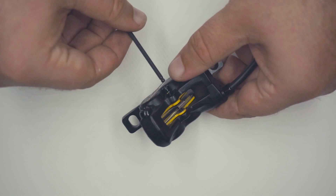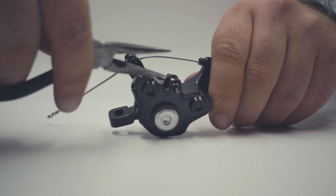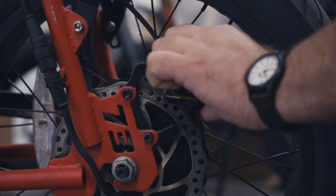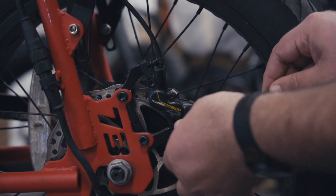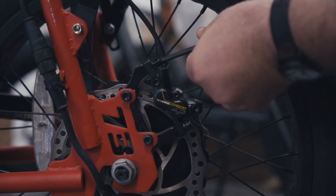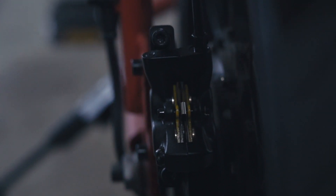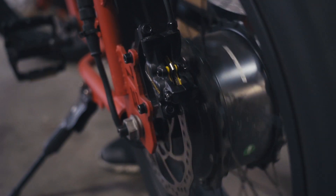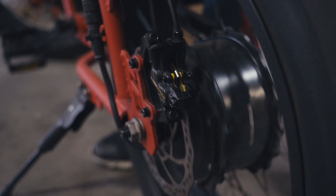For hydraulic brakes, reinstall the retaining bolt. For mechanical brakes, reinstall the cotter pin and gently bend the end back into the locked position with pliers. Carefully place the caliper back into position and loosely tighten the two 5mm hex bolts to the frame so the caliper still moves freely. Squeeze the brake lever and hold it down while tightening the two hex bolts on the caliper. Once tightened, release the brake lever and check that the pads are properly aligned on the rotor. If you hear any rubbing or squeaking, check the rotor and adjust the caliper position as necessary for balanced brake pad alignment.